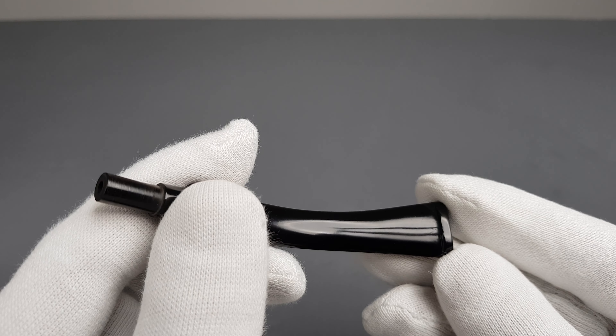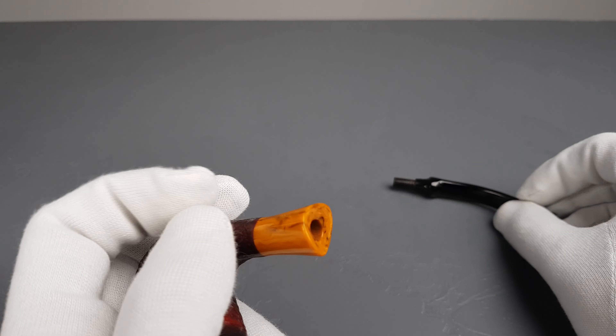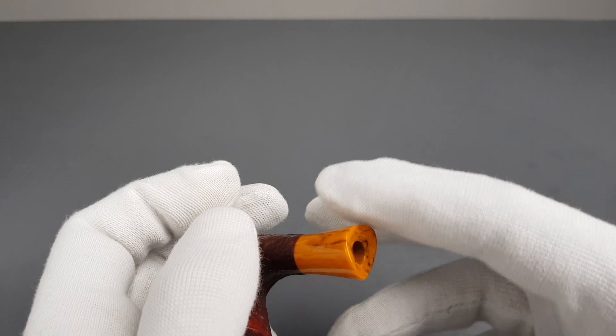Hello and welcome to another pipe presentation video. Let's have a closer look at this beautiful Belgian Estate Hilson Unicorn series — a 2-on-1 shape Tomahawk in sandblasted finish, dark red.